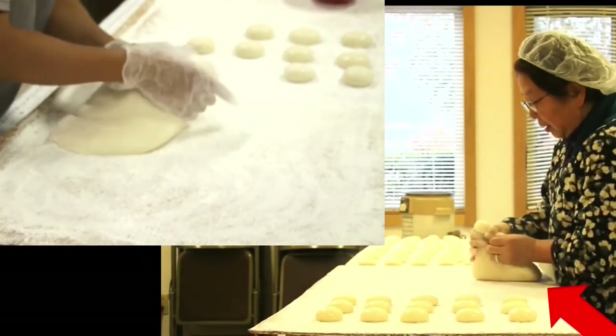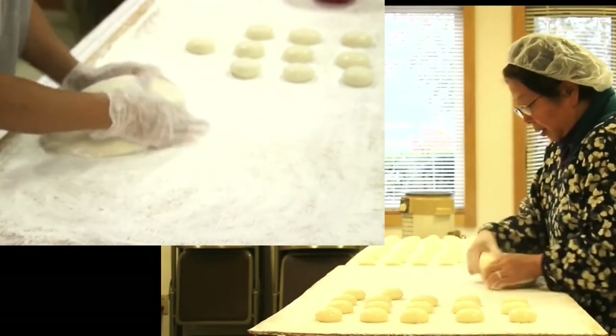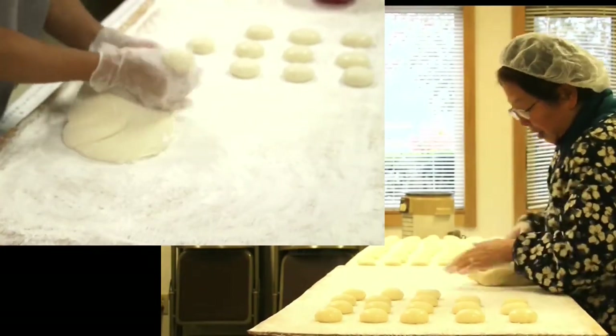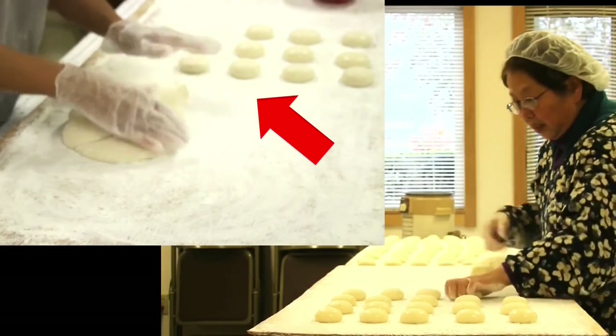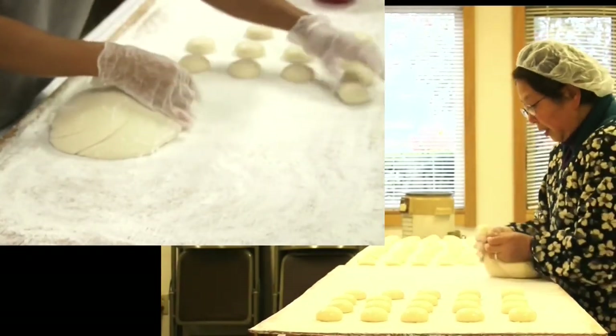To cut the mochi, we use our thumb and first two fingers to squeeze it, then pop it off with all five fingers on the other hand. This gives a clean cut. All that's left is to put the cut end on the bottom and press with your palm, or give a tap if needed.